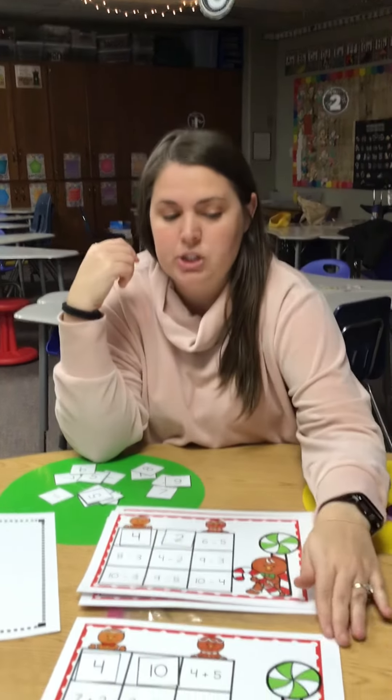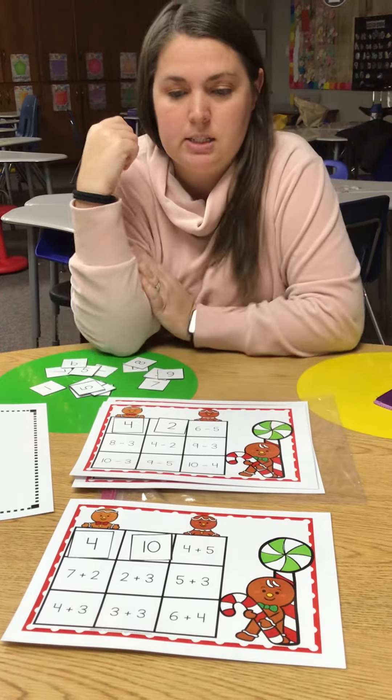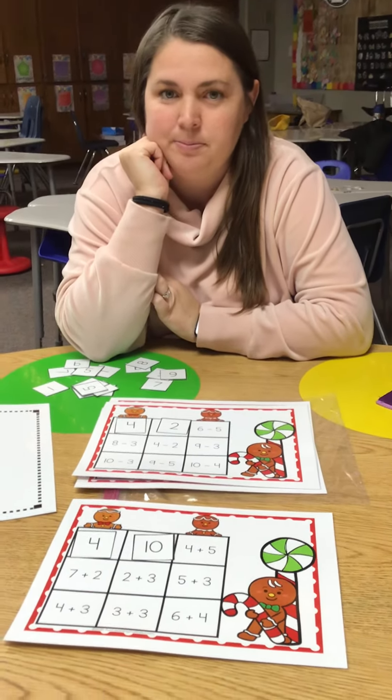All right, you're going to finish one addition and one subtraction, then take a picture and put it on Seesaw. Bye-bye!